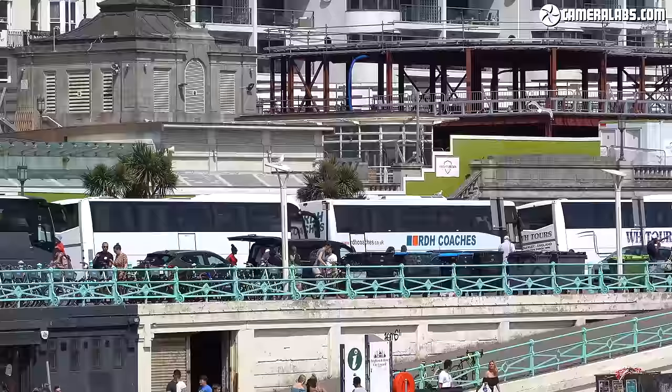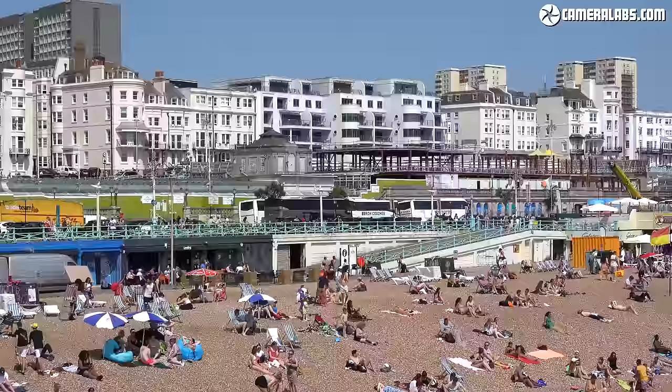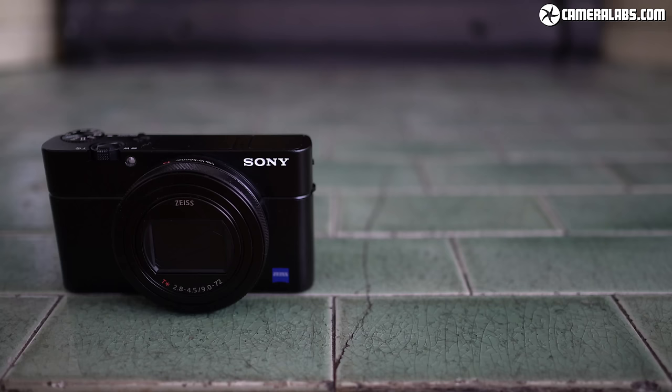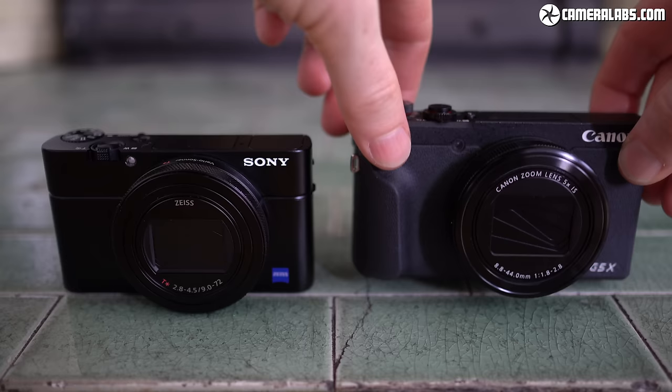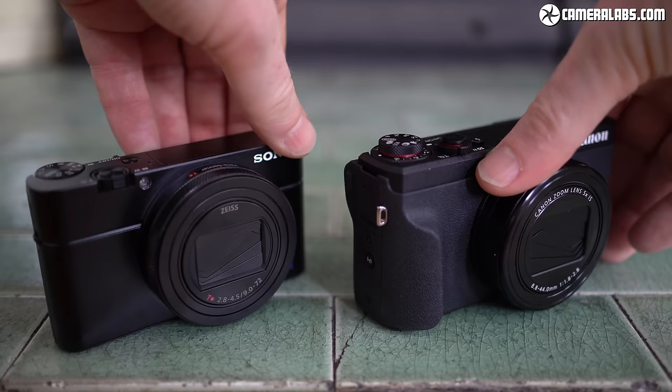So bigger zoom is better, right? Well, not for everything. To pack the big zoom into the small body, the RX100's lens inevitably becomes dimmer than its shorter zoom rivals, with a maximum aperture of f2.8 at the wide end, quickly slowing to f4 at 40mm and f4.5 from 109mm onwards — around one stop slower than the G7X Mark III and G5X Mark II. The Mark VII also lacks the built-in neutral density filter of those other models, which is invaluable for achieving slower-shutter-speed-friendly video without closing the aperture too much.